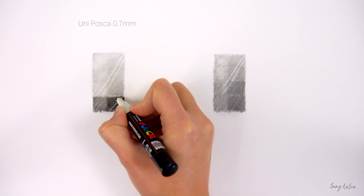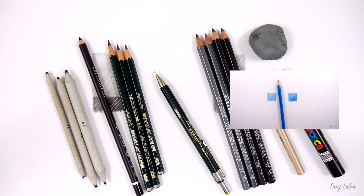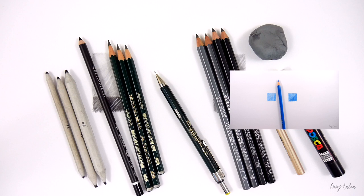For the brightest highlights in my drawing I use a white acrylic paint marker. These are all of the materials I use for my graphite pencil drawings and I've also made a video about the materials I use for my colored pencil drawings. I'll put the link in the description below. Thank you for watching and don't forget to subscribe! A lot more videos are coming!